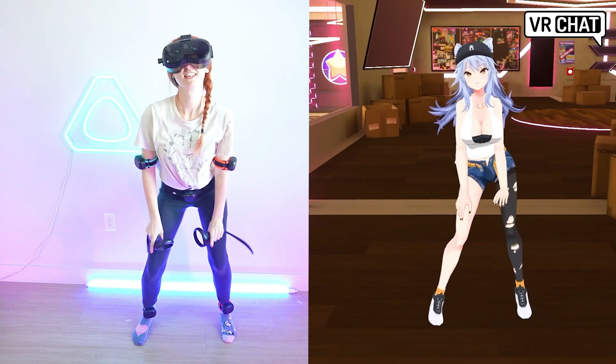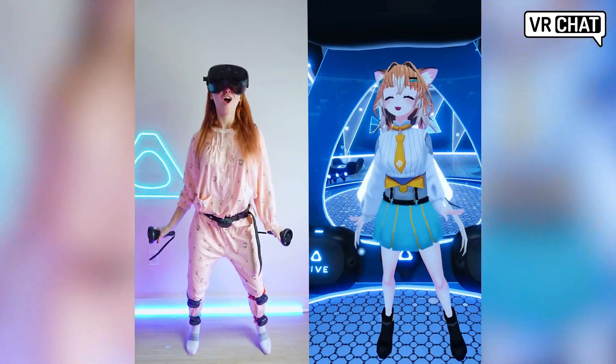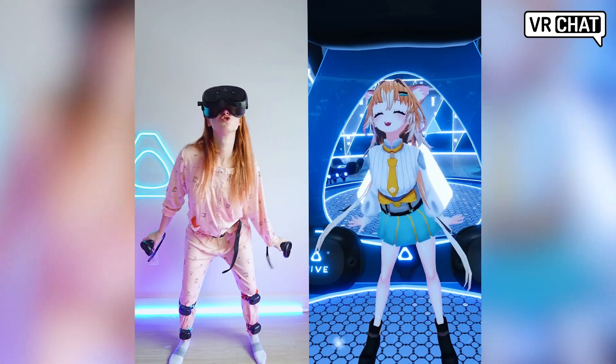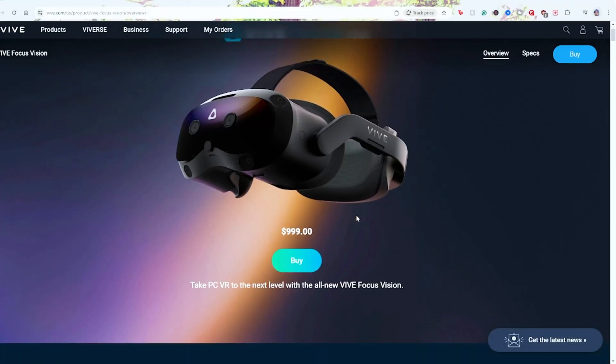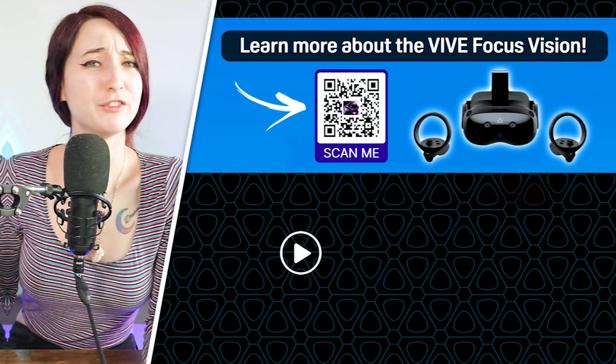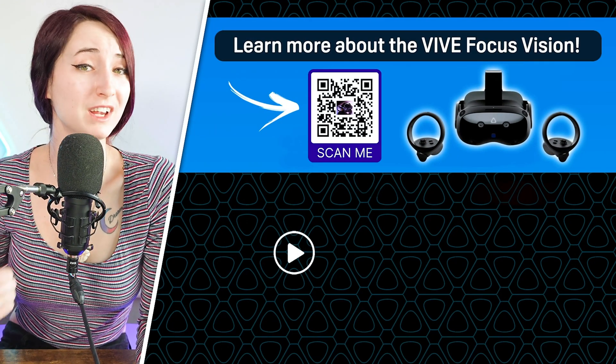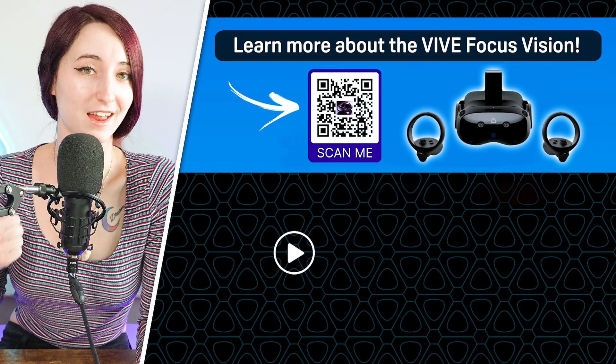The Vive Focus Vision is a powerful headset and definitely one worth considering if you're looking to upgrade or if you're a first-time VR user. Check out our latest deals on our website for more info. And if you're wanting more in-depth spec information, check out our eight most powerful features for the Vive Focus Vision next.